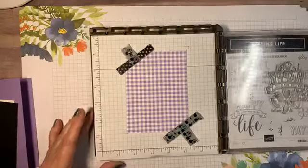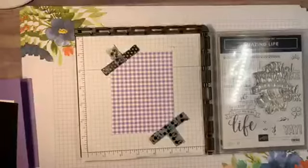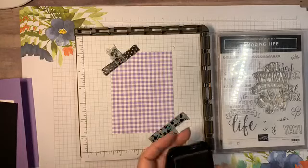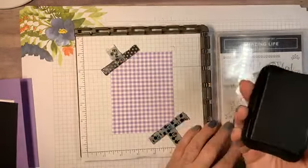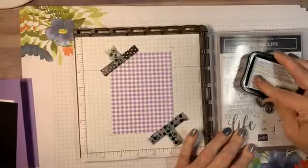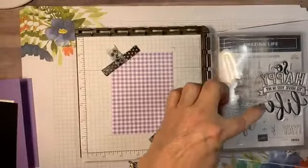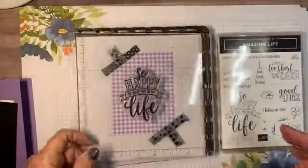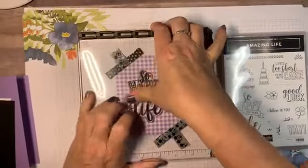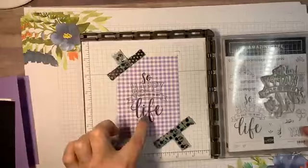The word 'so' and the word 'life' have a really thick font, so it's great to use your Stamparatus to get a crisp, clean image. I'm going to use my Memento black ink — you want to make sure you have a juicy ink pad because you want it really layered on there. This is a photopolymer stamp, so when you look at the ink on it you can see light through there, meaning you may need to do it another time.